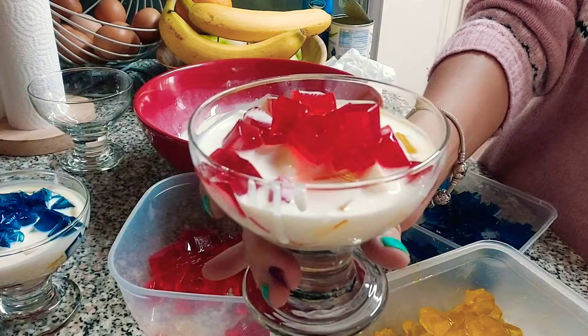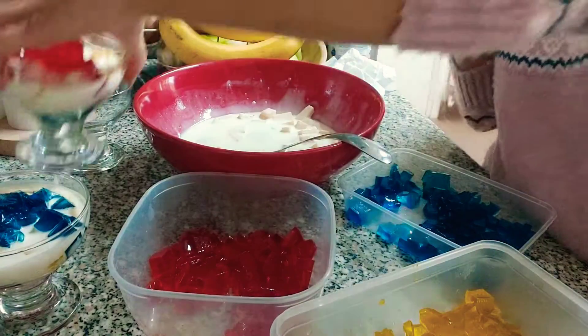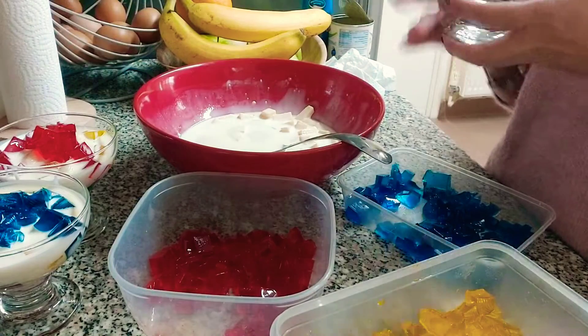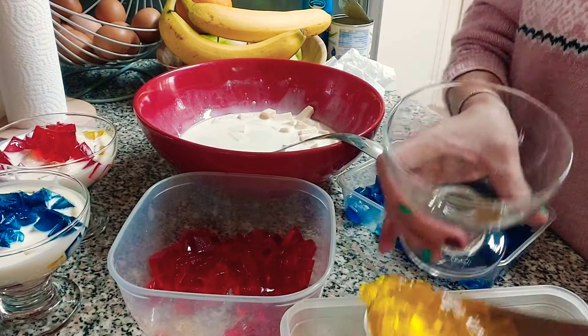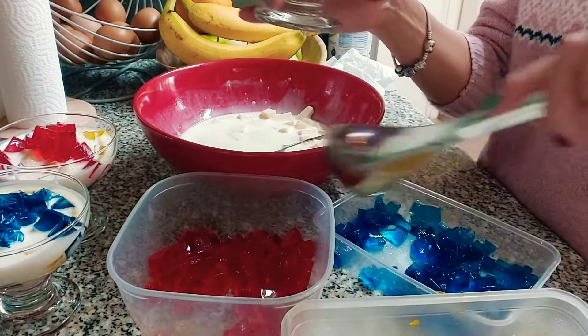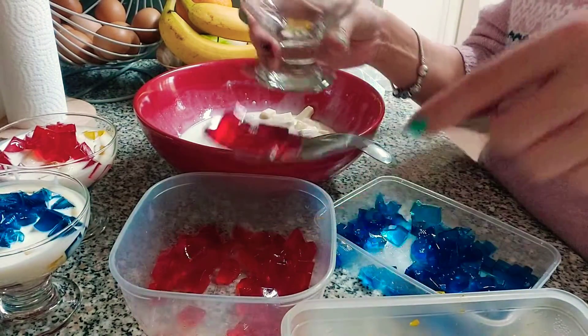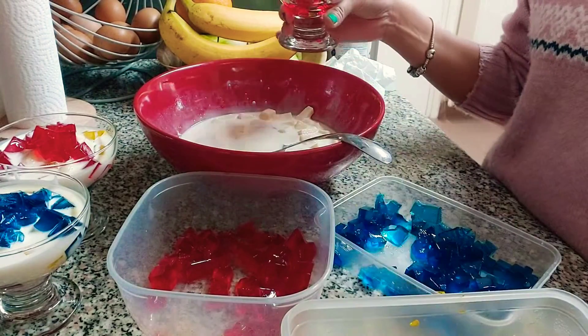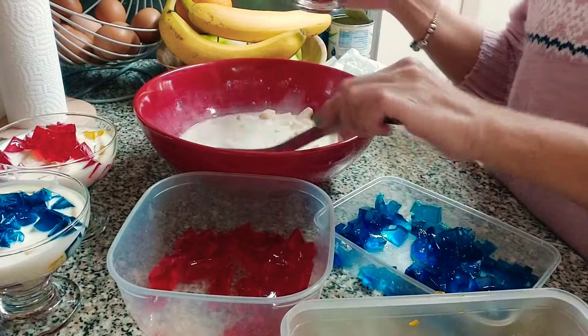Voila! Just do the same with the rest of it. We're going to go with the red one — red one first — and then put fruit salad.